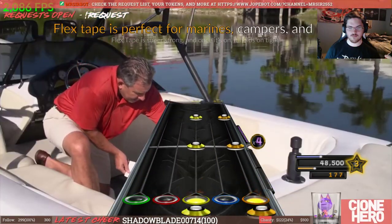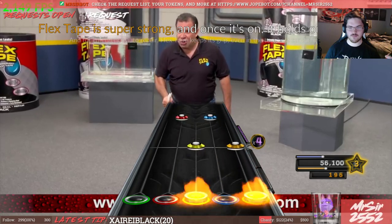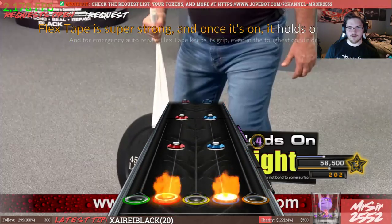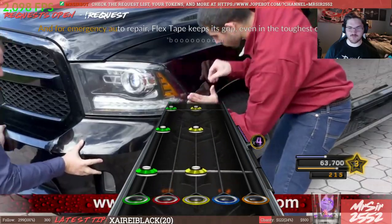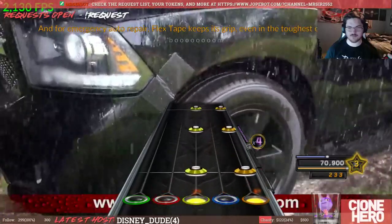Flex Tape is perfect for marine, campers, and RVs. Flex Tape is super strong, and once it's on — Flex Tape's not super strong, Phil. You're super strong! With auto repair, Flex Tape keeps its grip even in the toughest conditions.